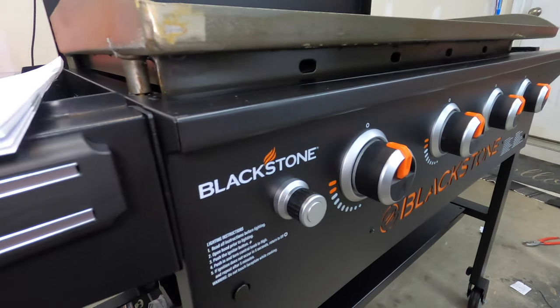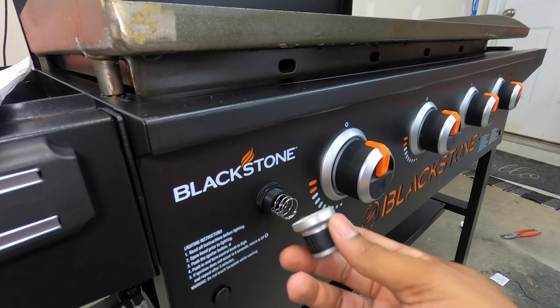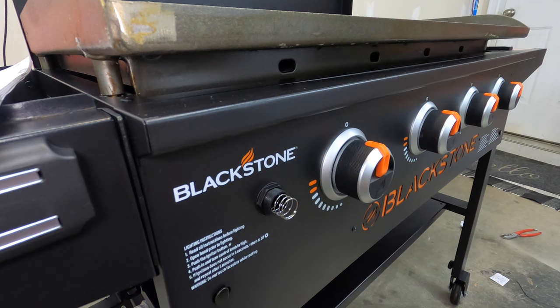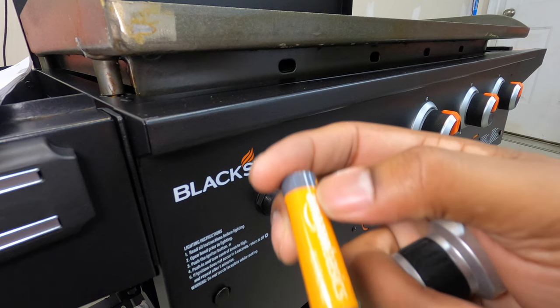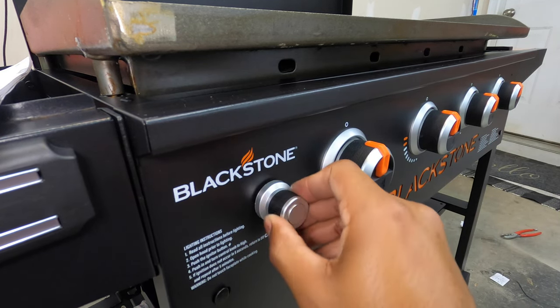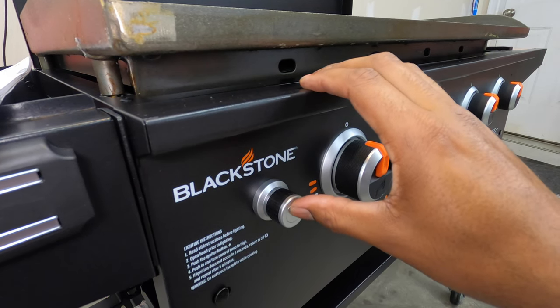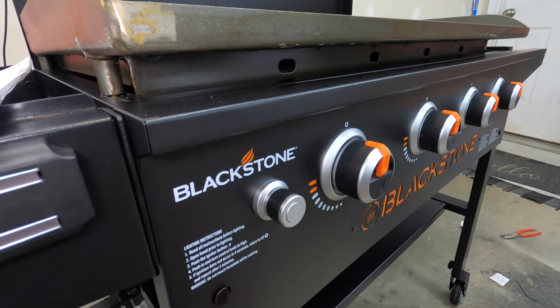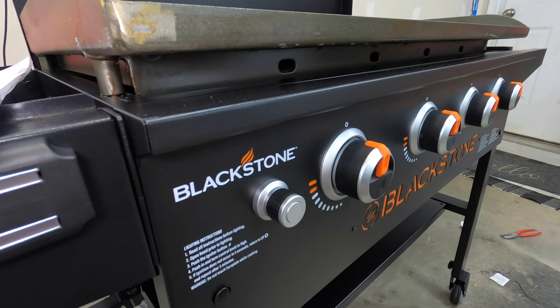Also, for the igniter to work, you simply unscrew the igniter button, insert your double-A battery — I like Amazon Basics — then screw it back in and your igniter works. Normally you have a 12-volt battery but this one just uses a double-A, and that's it.